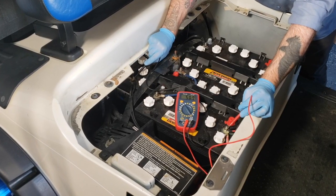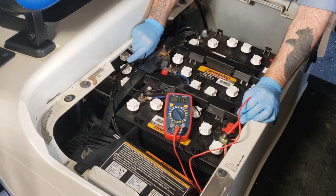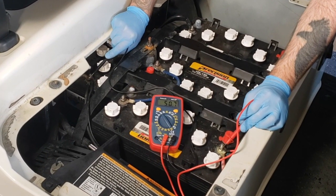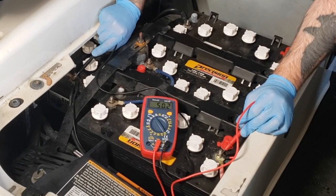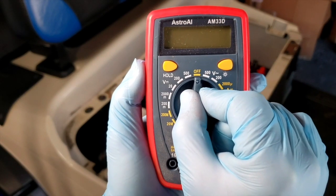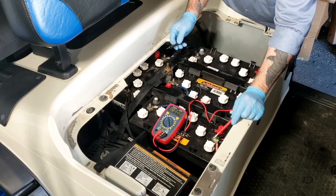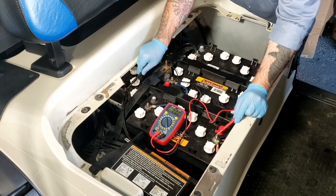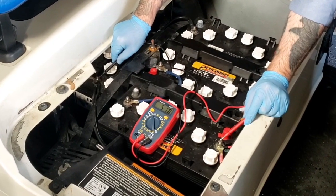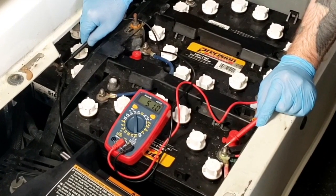After a full charge cycle on the batteries, we start by identifying the ends of the battery series. While battery compartments can all look a bit different, these are the two batteries only connected to one other battery, whereas all the ones in the middle are connected to two other batteries. Set the multimeter to DC volts — an icon showing a straight line with dashes underneath. Touch the red lead to the first battery positive and the black lead to the negative terminal on the last battery, or test each battery individually. This will give us surface charge readings, meaning the charge the batteries hold when they're at rest.